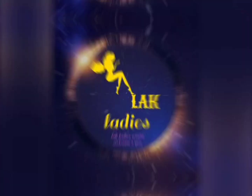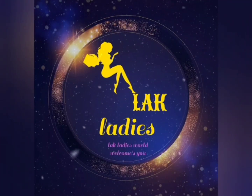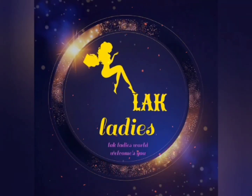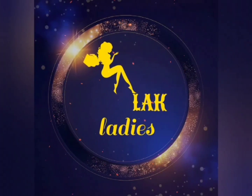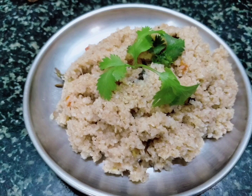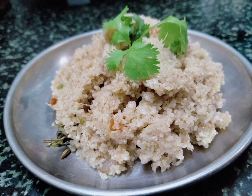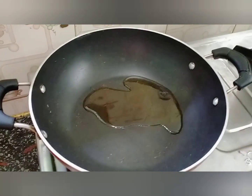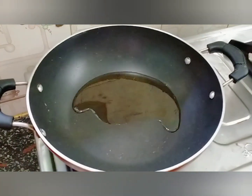Good morning and welcome to the show of Aqladies. I'm going to do a healthy dish. The pan will heat up and check two or three spoons.